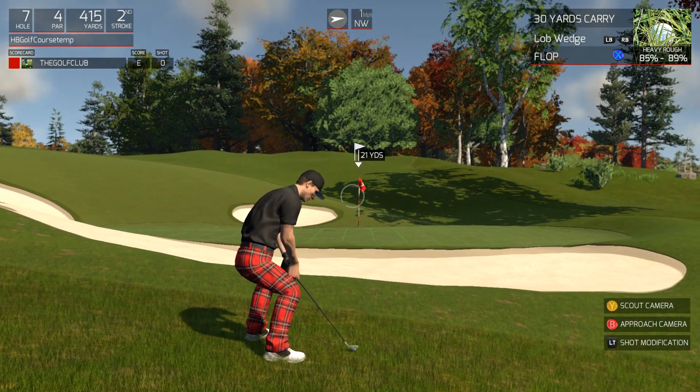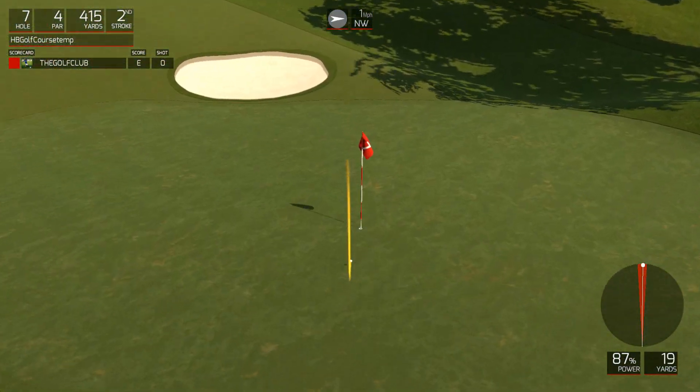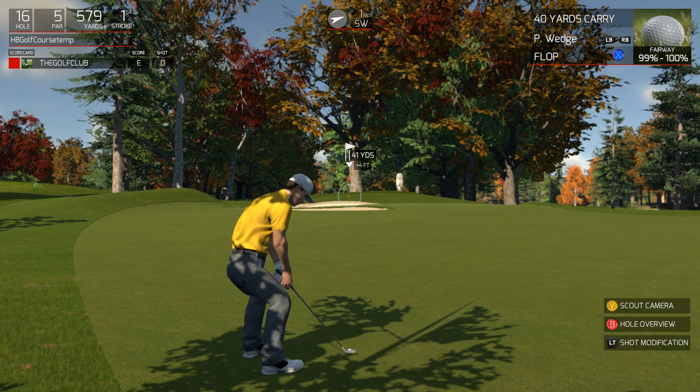You can also use the flop shot out of the rough. I like to do this when I'm in this type of position. A nice smooth swing and that's going to pop it up nicely out of that rough.